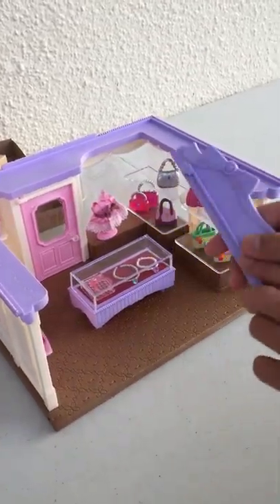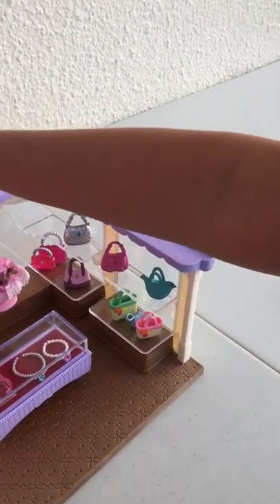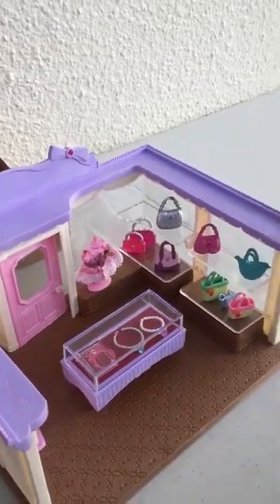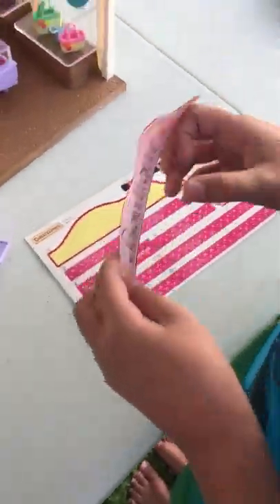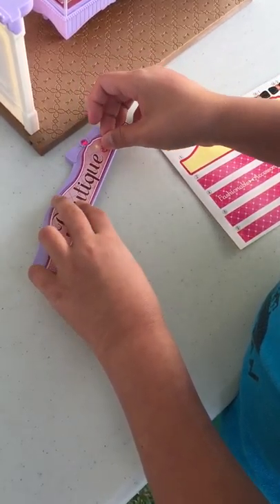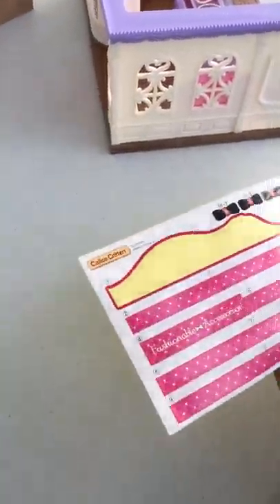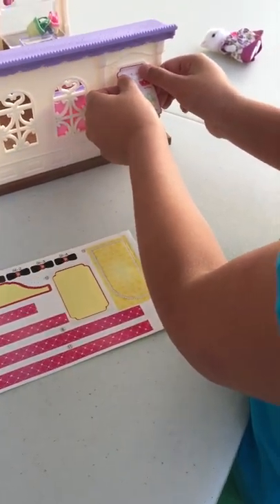And then we have this sign that can go up here if you want, but let's put the sticker on it first. You can put it any way you want. Here we have this sticker — so this is the first sticker that we're going to put on. Let's put it on gently here. There you go. Now you can put it here if you want, and then on the side you can put this sticker here — I want to keep it straight.